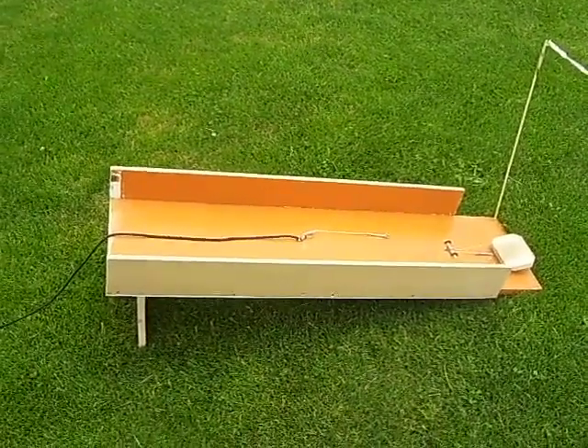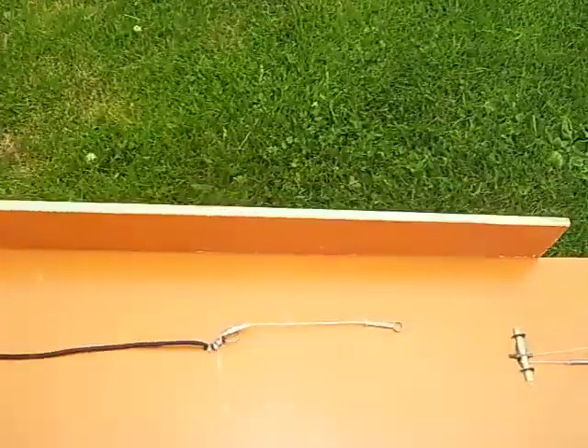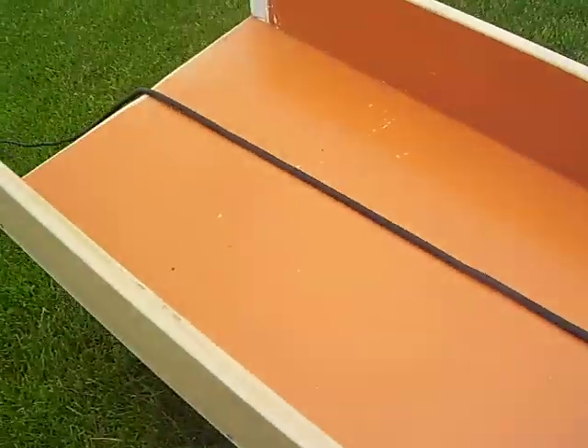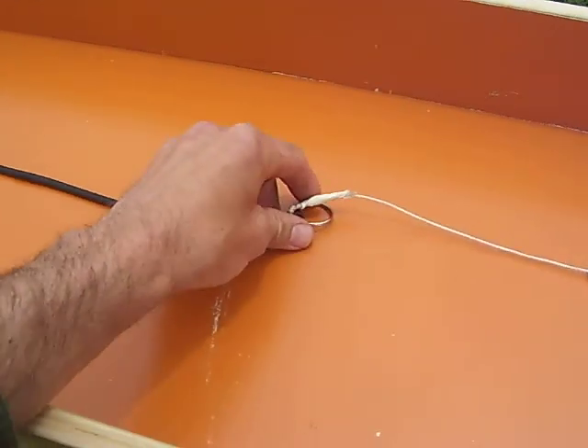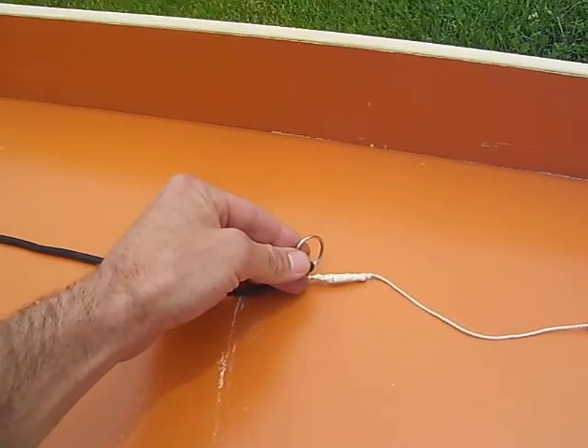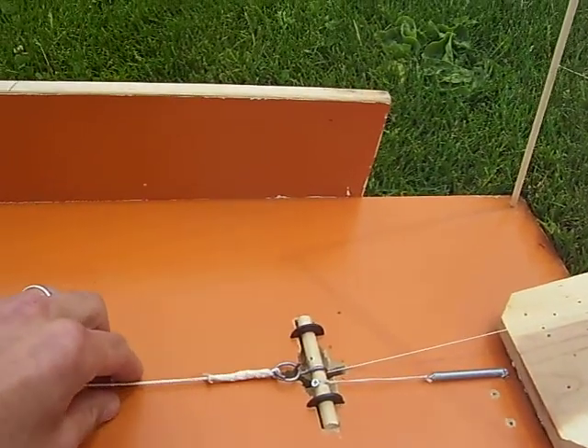This is my new launch pad catapult I made to launch my airplanes. This is a surgical tubing type of material and it has a hook to hook to the underside of the plane to tow it. And this hook goes onto this here.